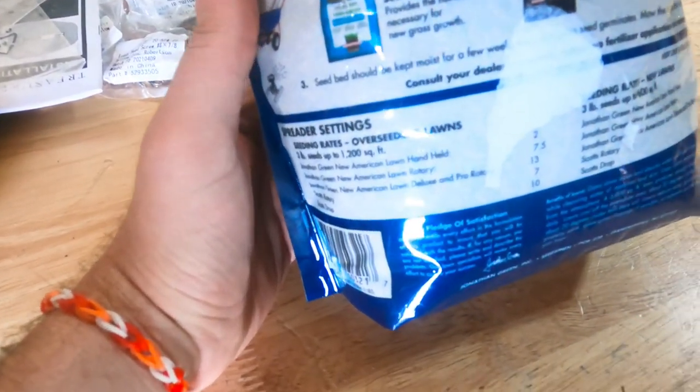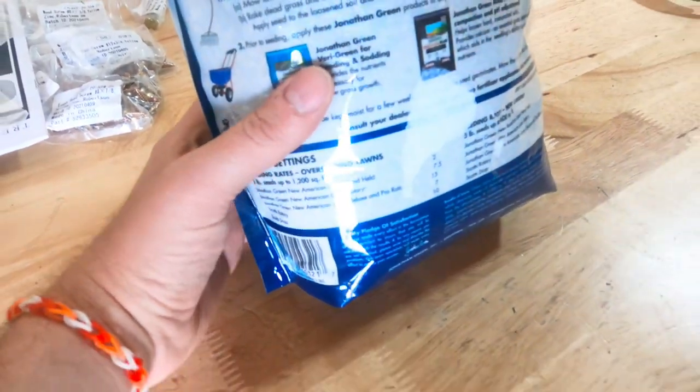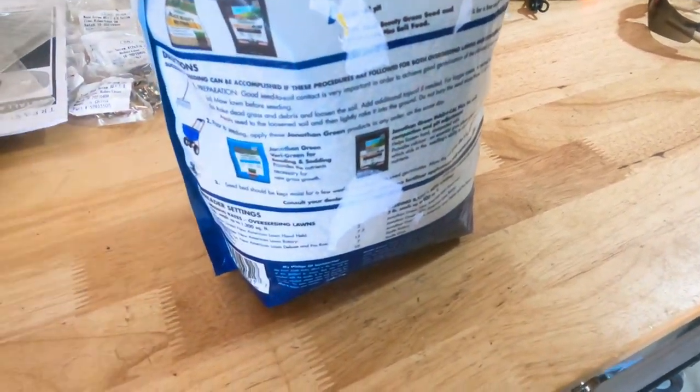Most bags have a spreader setting listed on them. I use the Scott's rotary spreader for both my fertilizer and my overseeding, and you're going to have your settings right on the bag. We're going to set this at a seven. What I quite often do is split that roughly in half — so I'll go with about a three and a half or a four — and do two crisscross passes, so that way I know I'm getting more even coverage. I have a relatively cheap Scott's spreader so it's not the most dependable, and doing the double pass really makes sure I'm getting even coverage. I'm going to go dig the spreader out of the shed, get it filled up, and we'll get going on the front yard.